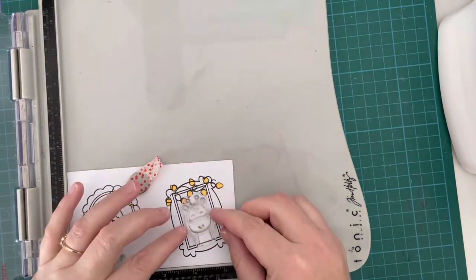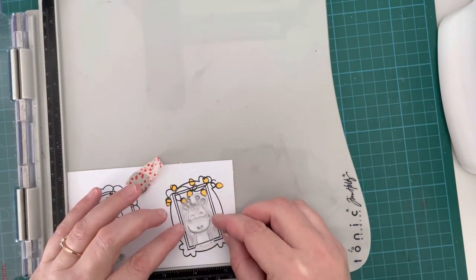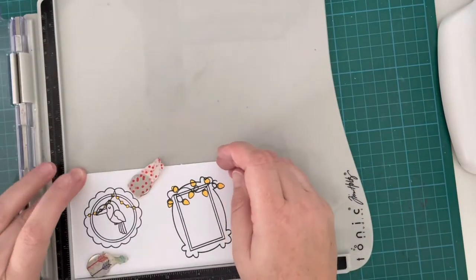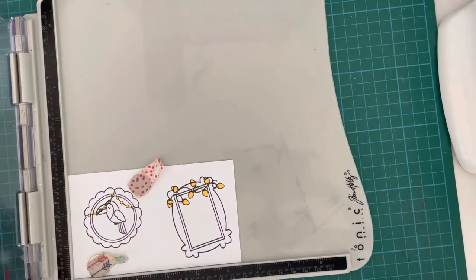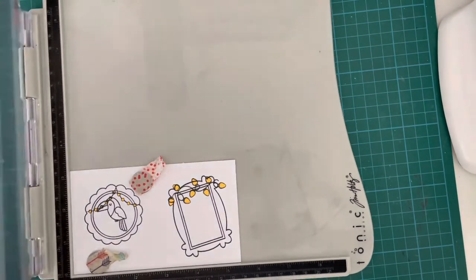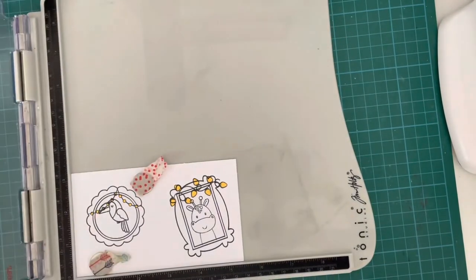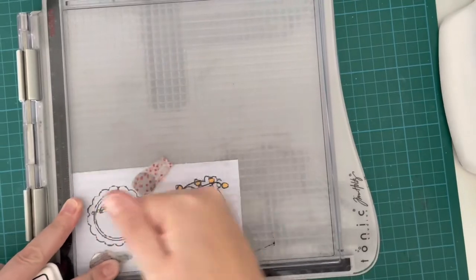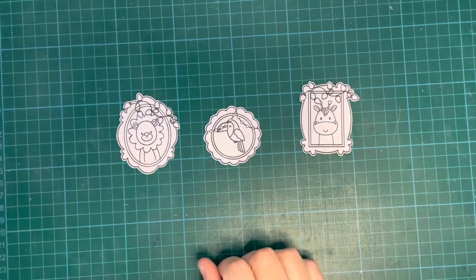This time I'm going to take the little giraffe for this kind of rectangle frame and stamp him on top. I don't need to worry about masking the frame because these Picture Pals fit perfectly into the Picture Perfect frames — they're designed to go together and work perfectly. So all the masking I need to do is the lights and the bead strings.